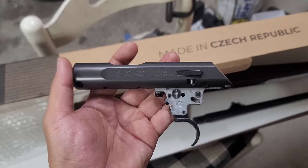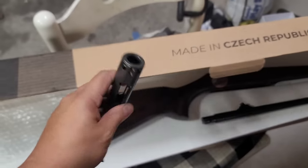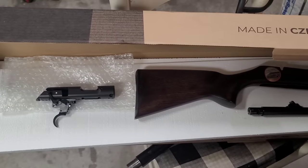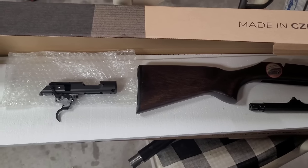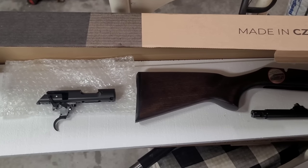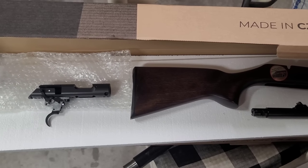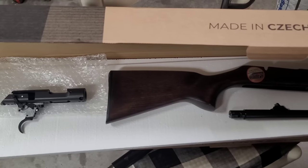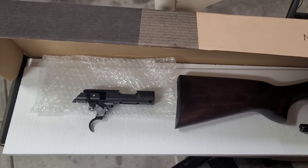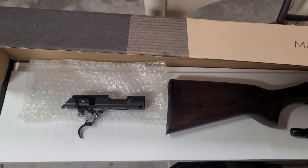When folks ask me to re-barrel a CZ457 and guarantee accuracy, that's why I can't just build a pre-fit barrel. Companies like Lilja, Area 419, and Preferred Barrel Blanks do make CZ457 pre-fits and some people get good results, but I'm not going to put my name brand on a pre-fit for somebody to post on forums saying it doesn't work. To guarantee accuracy on my builds, I hand-fit every single component and test every rifle downrange — that's why the quality of my work supersedes what you find on the market.